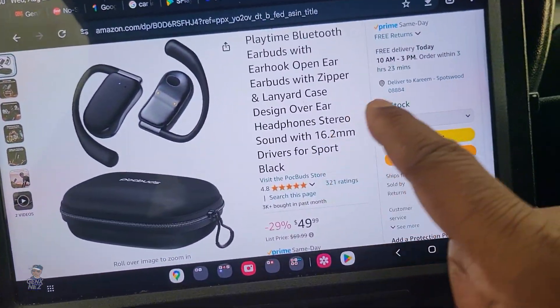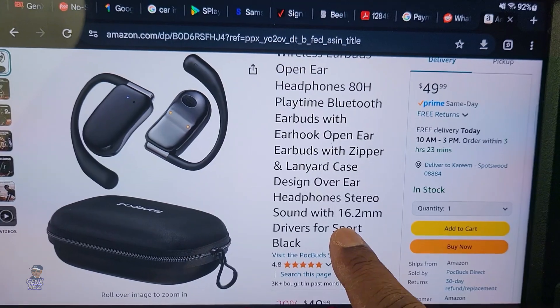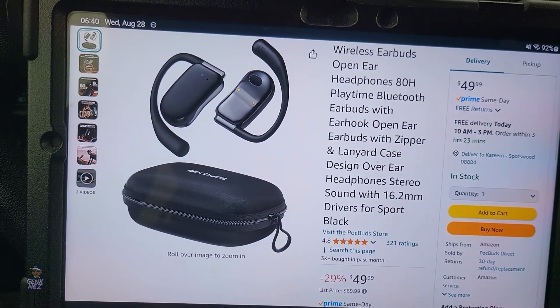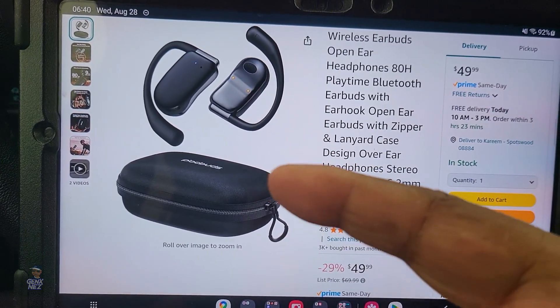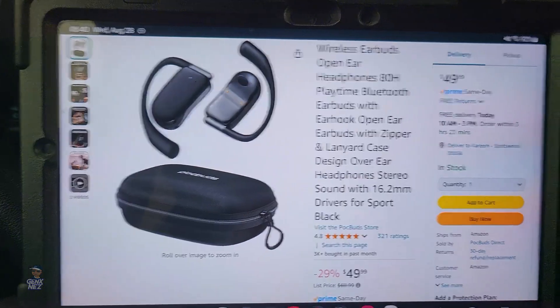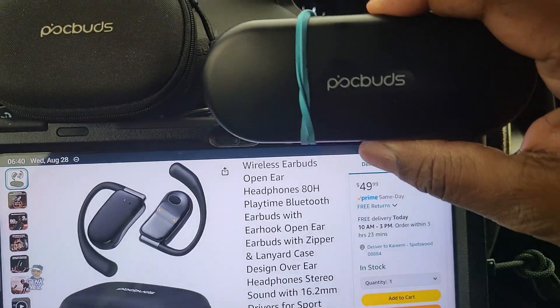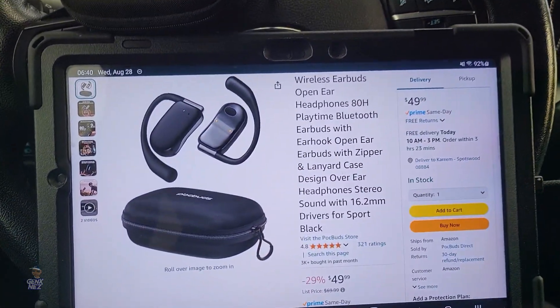The price of these is $49. When I bought them there was a 45% off coupon which brought them down to about $29, and I said that for $29 these are okay.